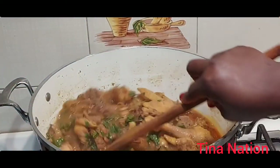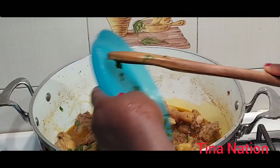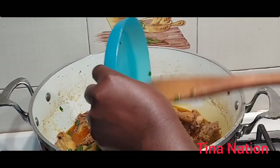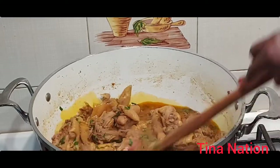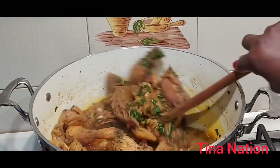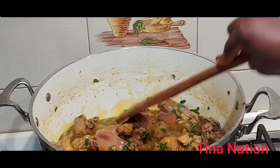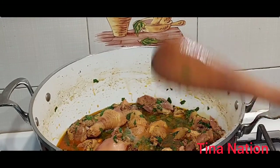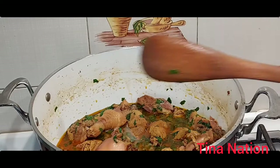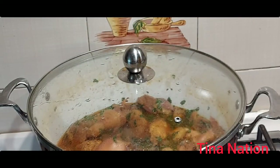The chicken pepper soup is almost ready — it's almost ready guys! Just putting in the basil leaves now. Okay, that is it guys! One minute and our soup will be ready — our chicken pepper soup.